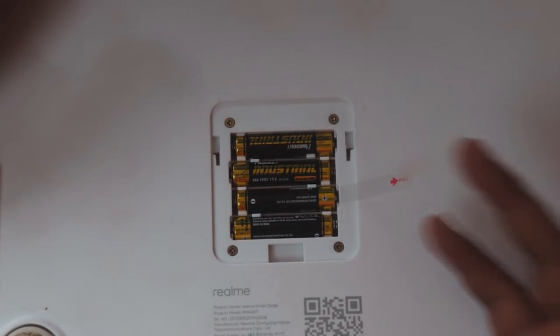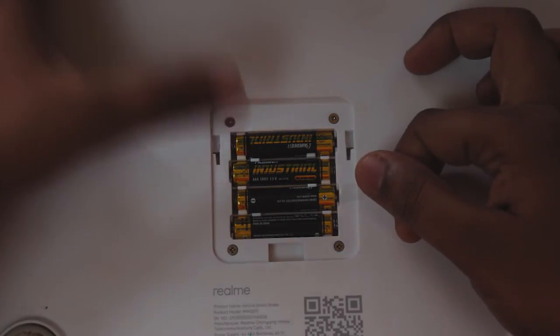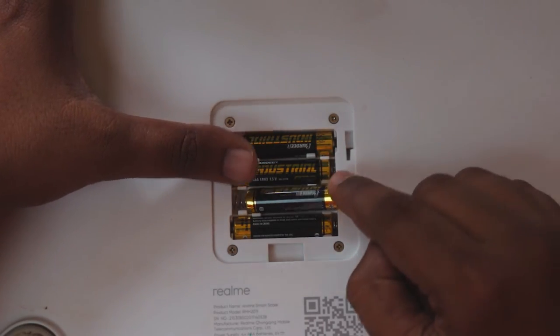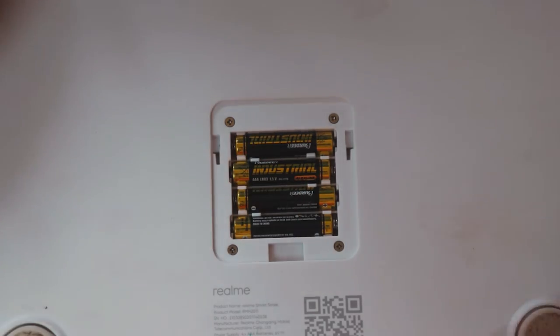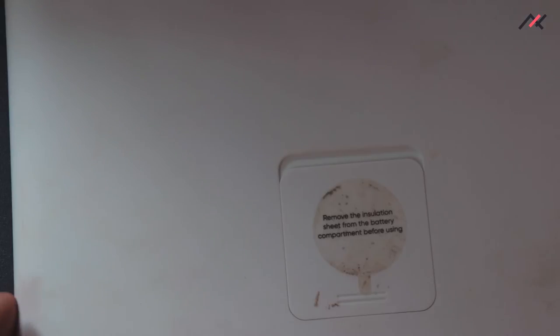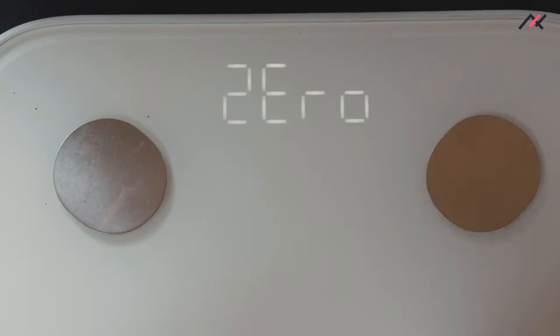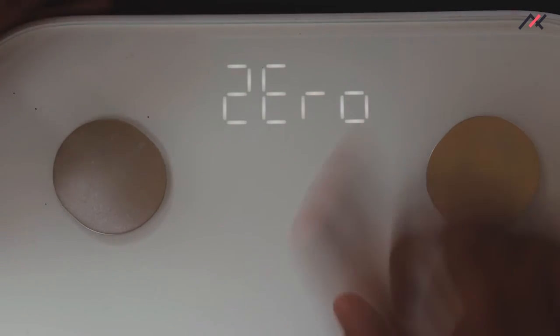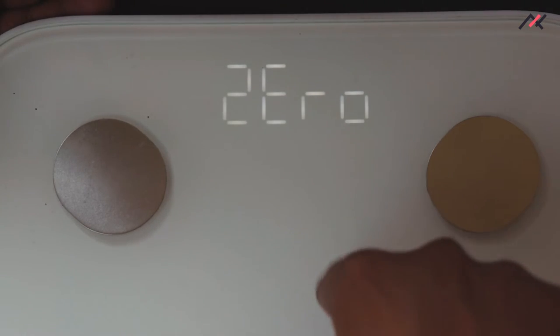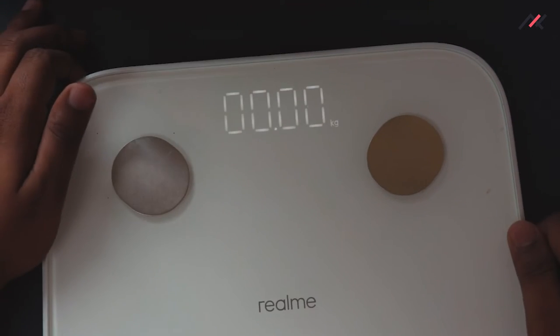If you put in fresh batteries they will last around one year depending on battery condition. Once you pull the trigger it starts working and shows zero. After closing the compartment, note that removing the batteries will erase all data stored on the scale since it has minor onboard storage.